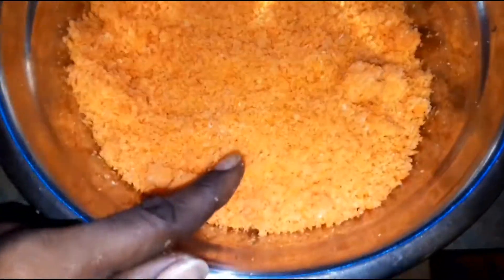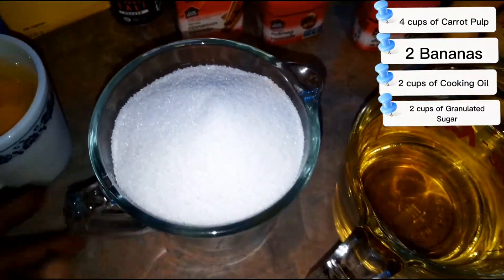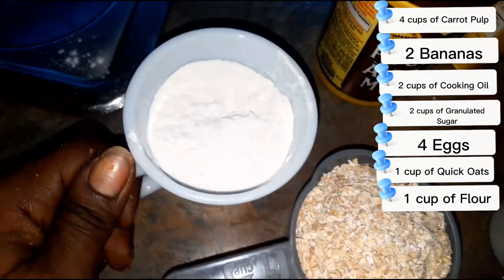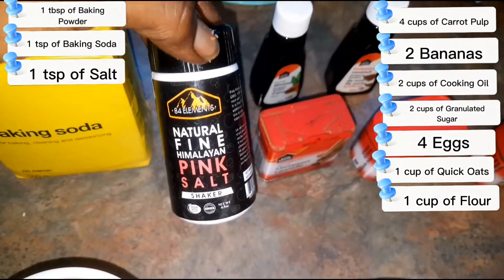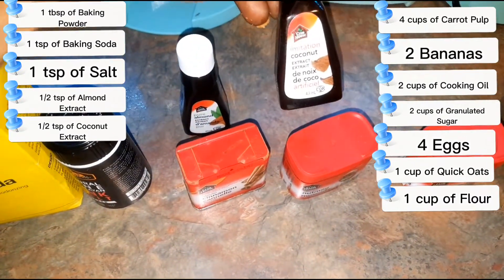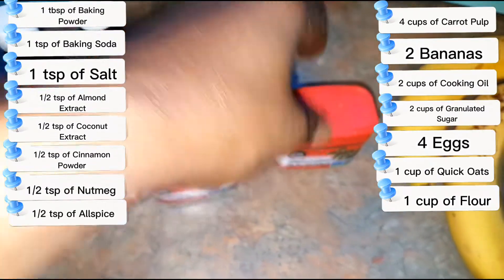To make this cake we have our four cups of shredded carrots, two bananas, two cups of cooking oil, two cups of white sugar, four eggs, one cup of oats, one cup of flour, one tablespoon of baking powder, one teaspoon of baking soda, one teaspoon of salt, half a teaspoon of almond extract, half a teaspoon of coconut extract, half a teaspoon of cinnamon, half a teaspoon of nutmeg, and half a teaspoon of allspice.